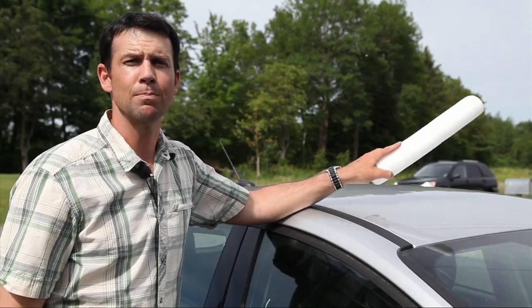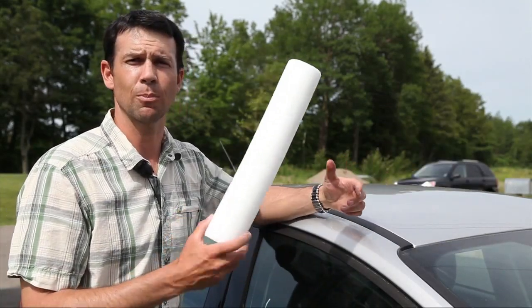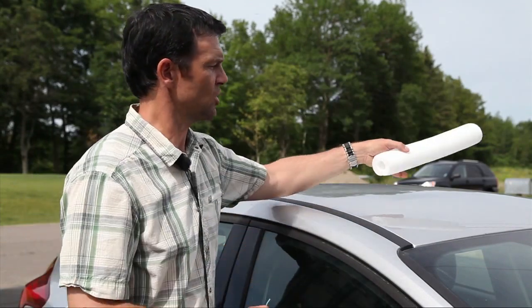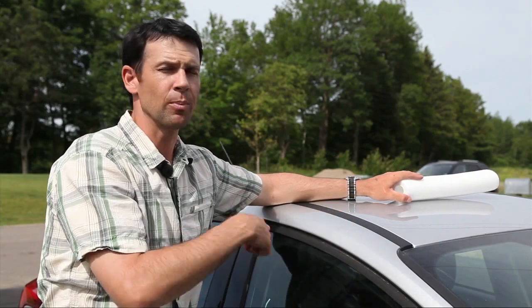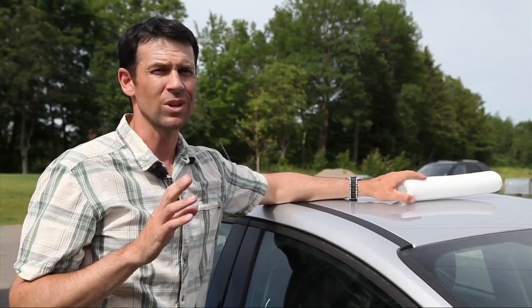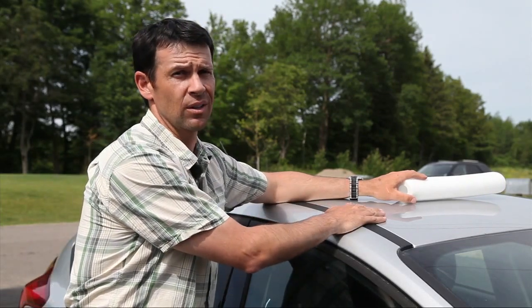On the other end of the spectrum, the most basic and cheapest way to transport a kayak is by using soft racks, which are basically just pads that protect your roof as you tie your kayak to the vehicle through its open doors. This can work for really light kayaks, but it's not nearly as secure and you can do a lot of damage to the roof of your vehicle.